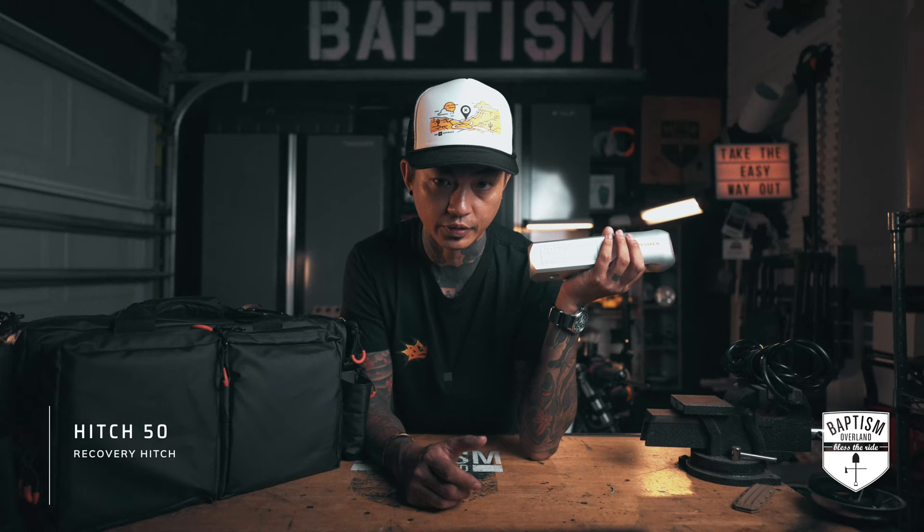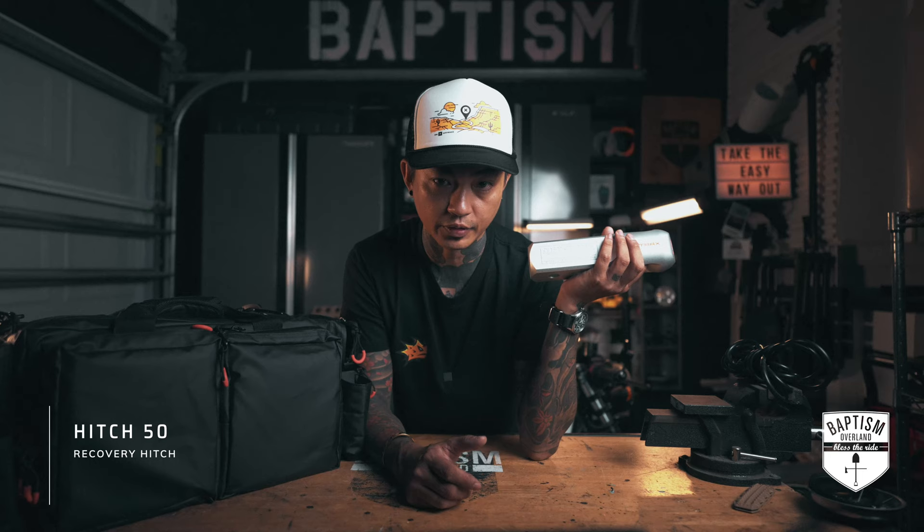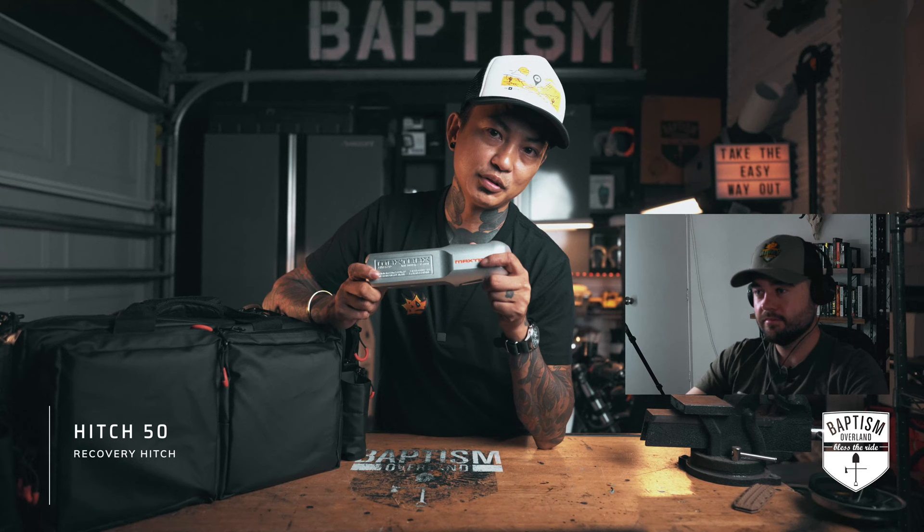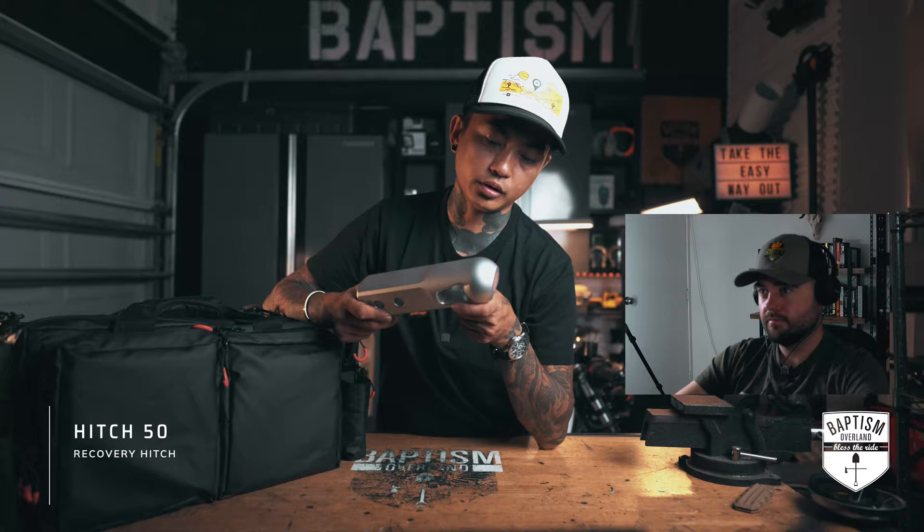If you don't have a recovery point on the rear of your vehicle but you have a hitch mount, you would put this on your hitch. But you might say, well, I already have a recovery point there. You bring this more often for other people. There are people who are going to be stuck and you might need to get them out — they're not going to have as cool a rear bumper as you do. So it's very important to have one of these so you can hitch this onto them and use it to get them out.